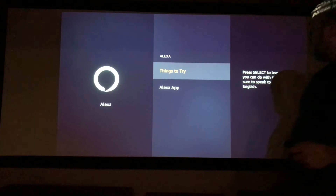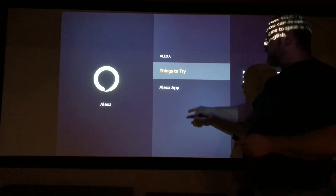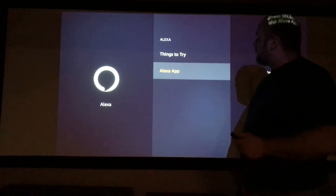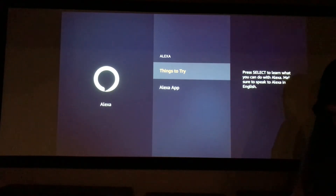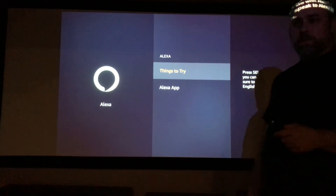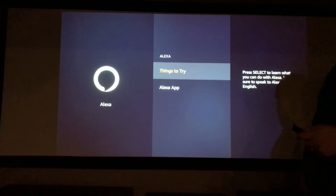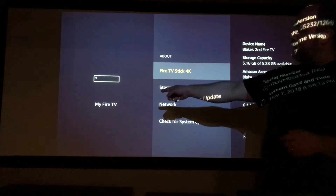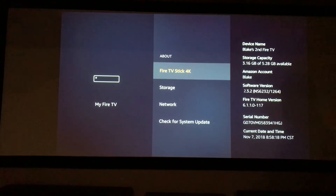Here we are with Alexa. As you can see, with Echo Dots and all that stuff — second and third generations — you can line it up with your Alexa app, which can also be set up through your AV receiver through Denon, Marantz, and Yamaha I believe as well. There may be other products out there that will handle Alexa integration. On my Fire TV, you are given 5.28 gigabytes of available space with all that onboard OS from Amazon to start out. That's pretty nice — you get a bump in there.